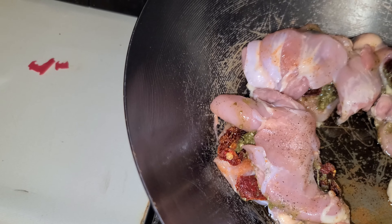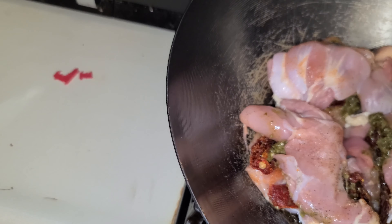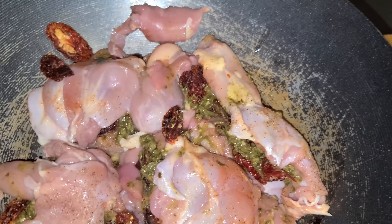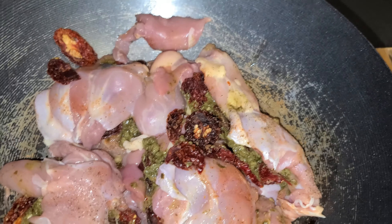You can also bake it too. I just wanted to pan sear it just to watch it cook. You gotta be careful with chicken.